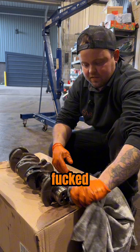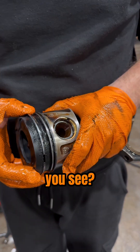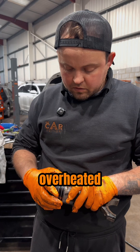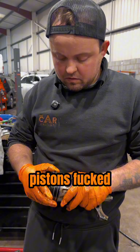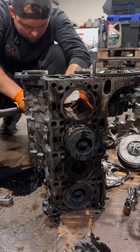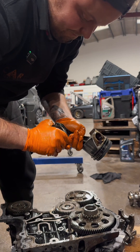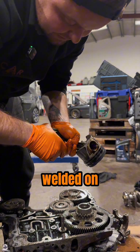Number two — you see the top ring, how much play is in it internally? Overheated pistons, it's fucked. Euro six — it's welded on.